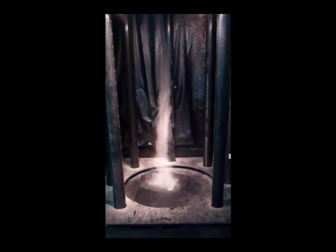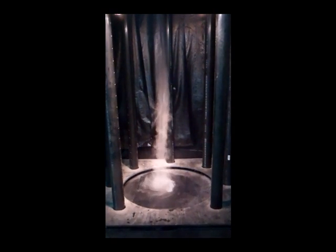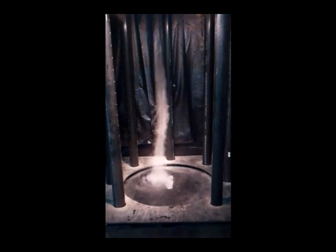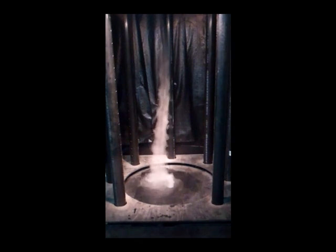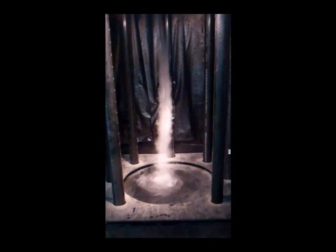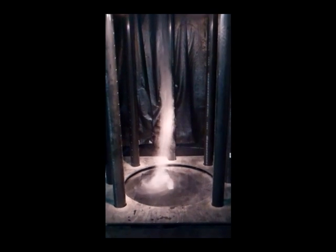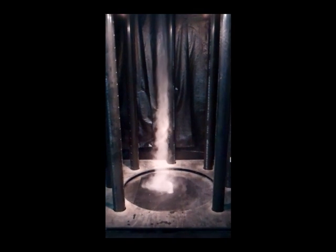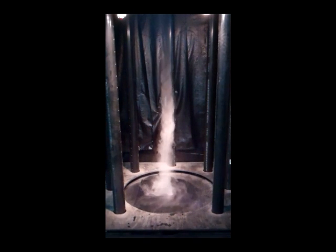Underneath is an ultrasonic humidifier, and that creates the vapor trail to allow you to see the vortex of air inside the chamber.